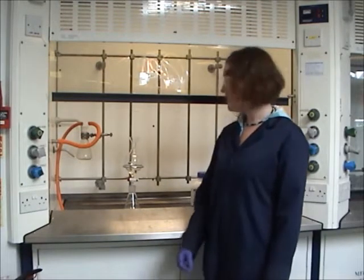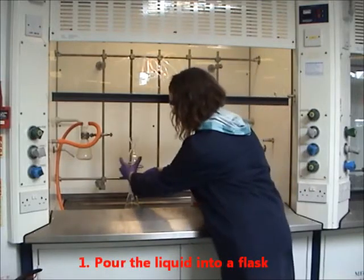I'm going to show you how to dry a liquid, for example, after an extraction. First, pour the liquid into a flask.